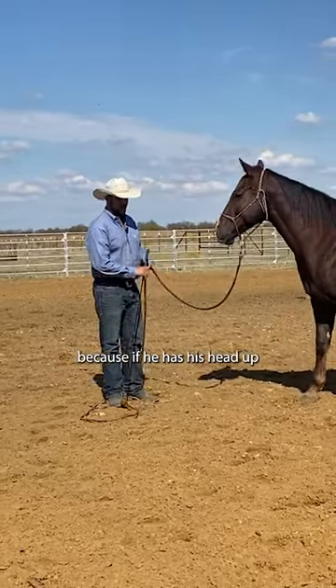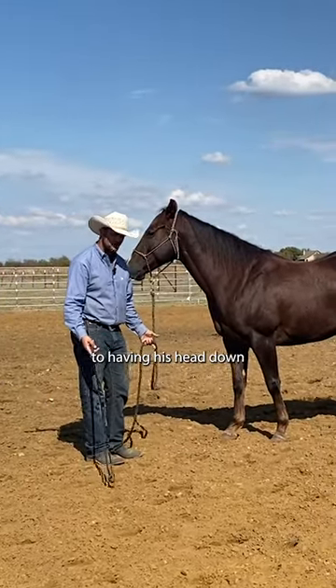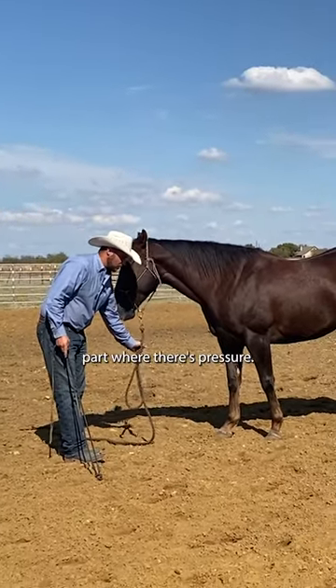Because if he has his head up and I make that thought uncomfortable, I can then release him to having his head down. Versus if I just put his head down by pulling on him, I'm making head down the part where there's pressure.